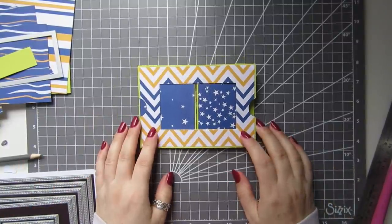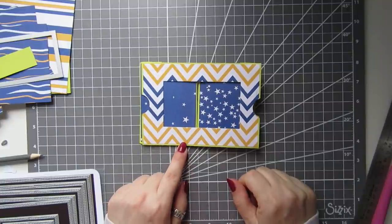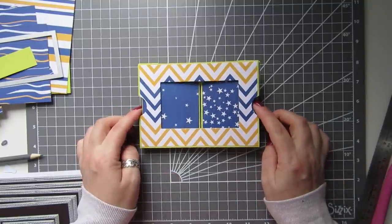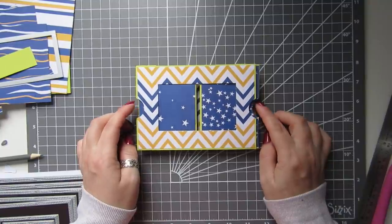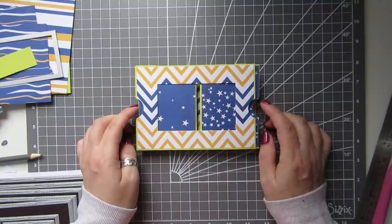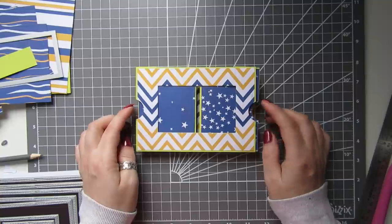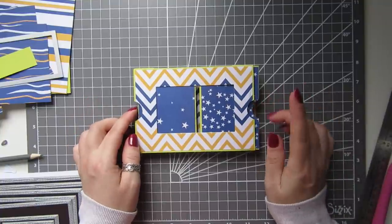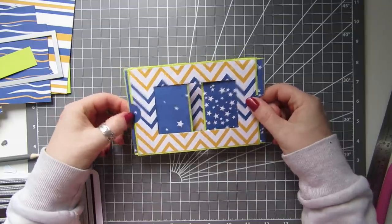Hi everyone, it's Ann here from Positively Papercraft and I'm back with a tutorial. Today we're going to do this stage fold or theater fold card. I don't know who originally created this, but I came across it on a channel called Paper Folds — I believe it's by a guy called Duncan Birmingham. He does all kinds of folds and it's popular at the minute. This was my first one but I messed it up.